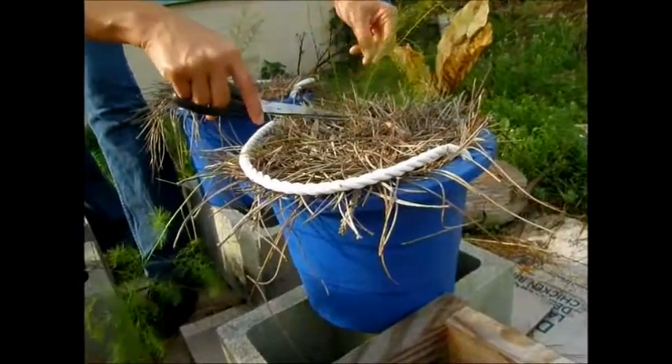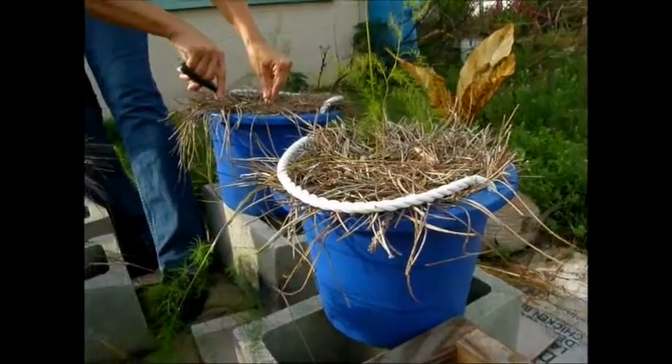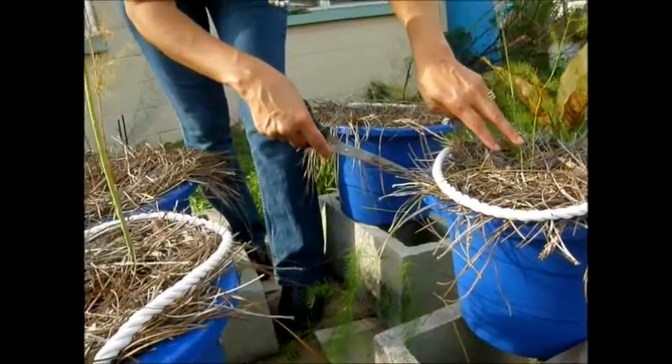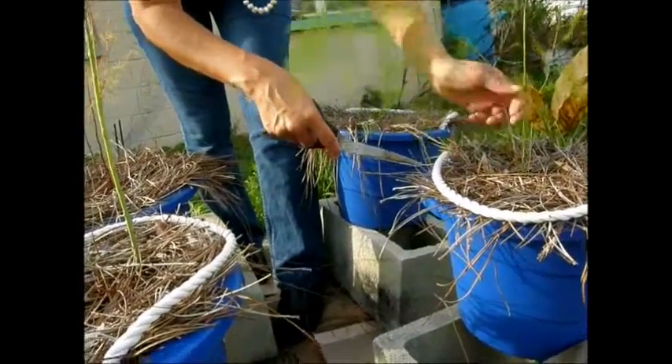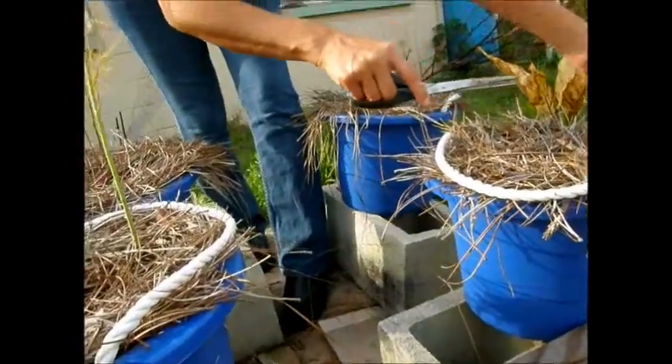I don't want to cut these back because they're still nice and green, but I think I probably should, because you want to send all of the energy into making the new stuff that you're going to be eating. So I'm going to cut all of them back.